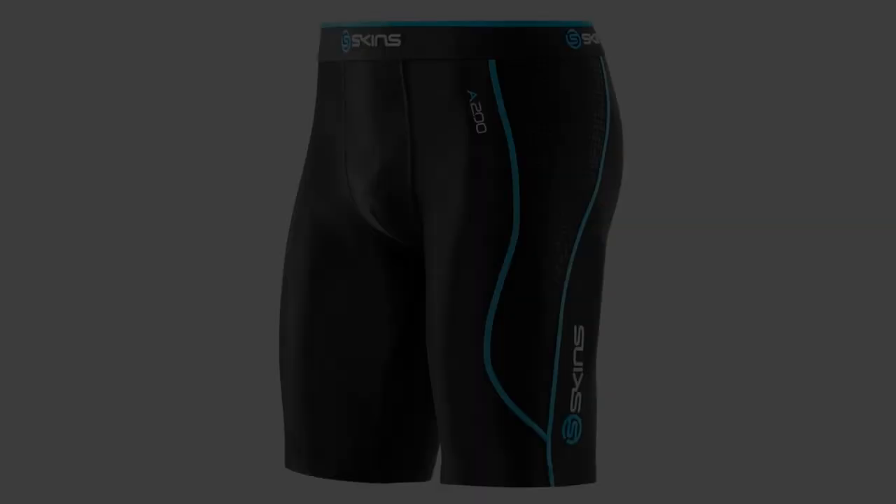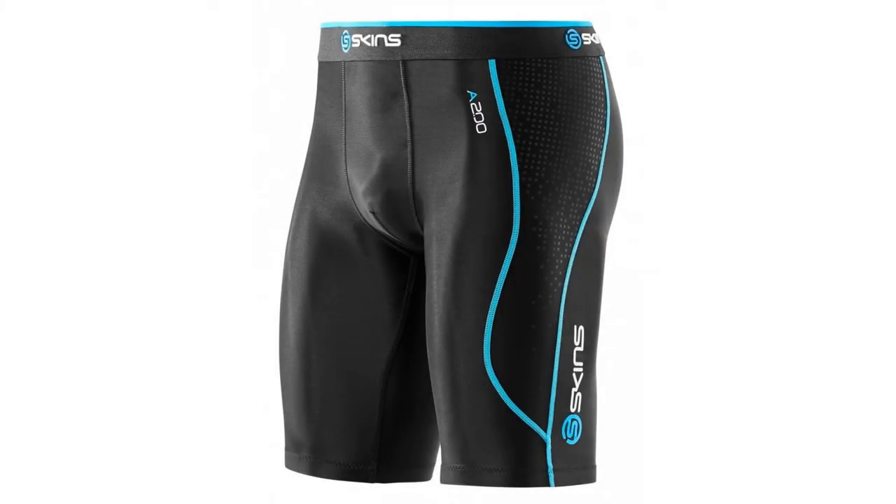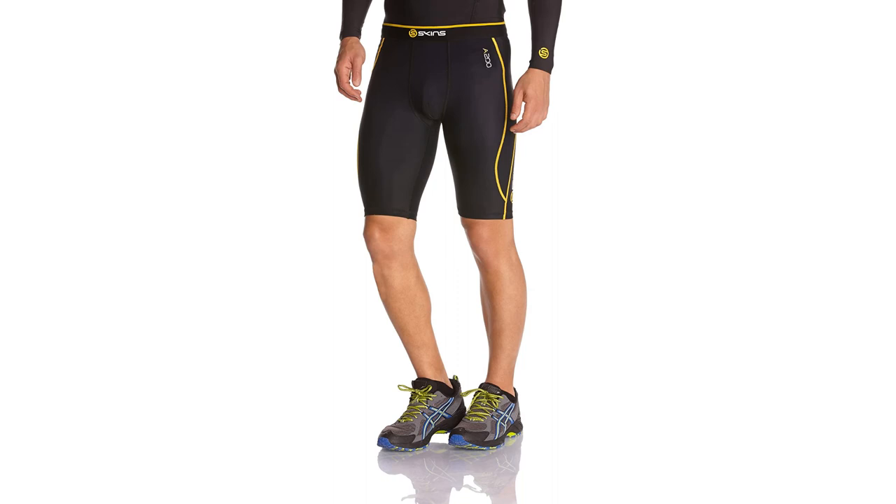Coming in at number 3: Skins A200 Half-Tights Compression. These compression shorts are a great option for anybody, but can be particularly beneficial to kids. Skins are a well-reputed compression company, meaning your child's comfort is in good hands when wearing these shorts. They improve circulation and increase oxygen delivery to muscles, meaning your kid won't wear out as easily as they would in the absence of compression shorts. They're flexible and lightweight, meaning they won't provide any discomfort to kids, who can often be nitpicky about what gear they wear.